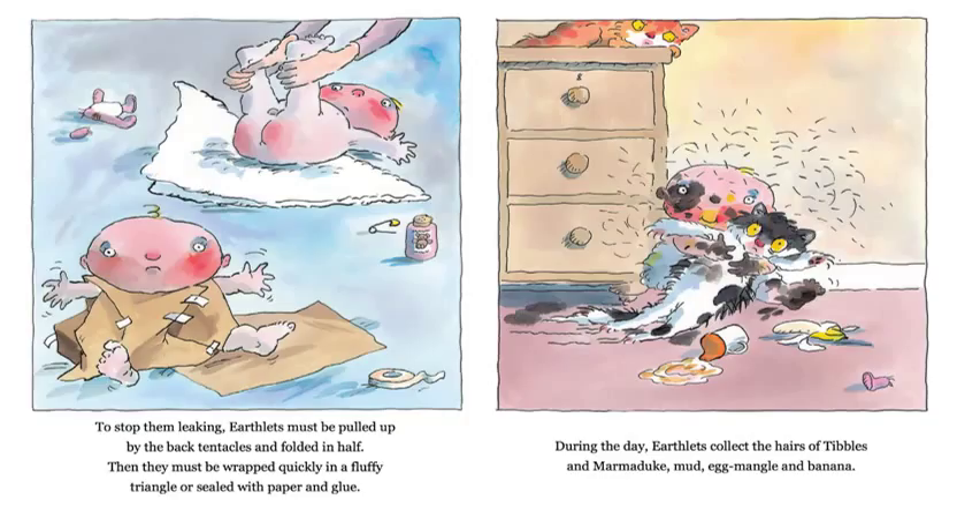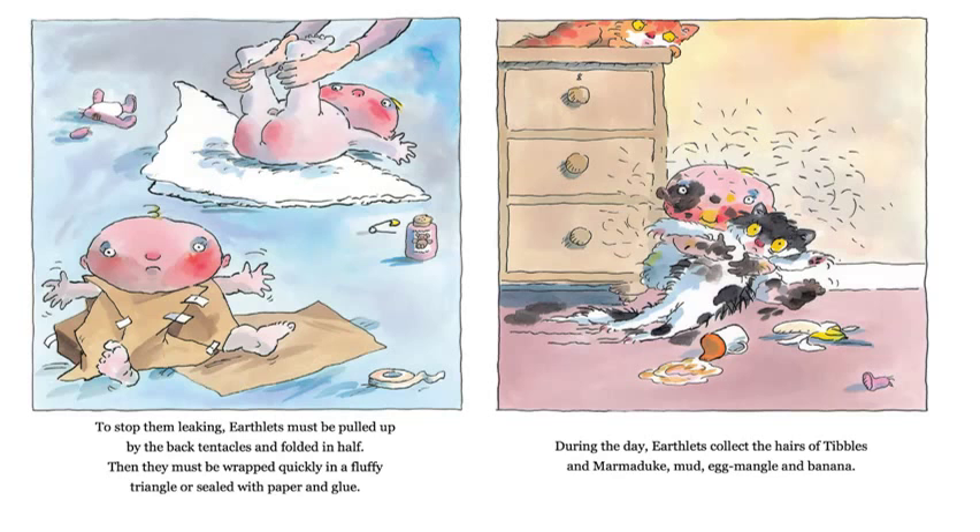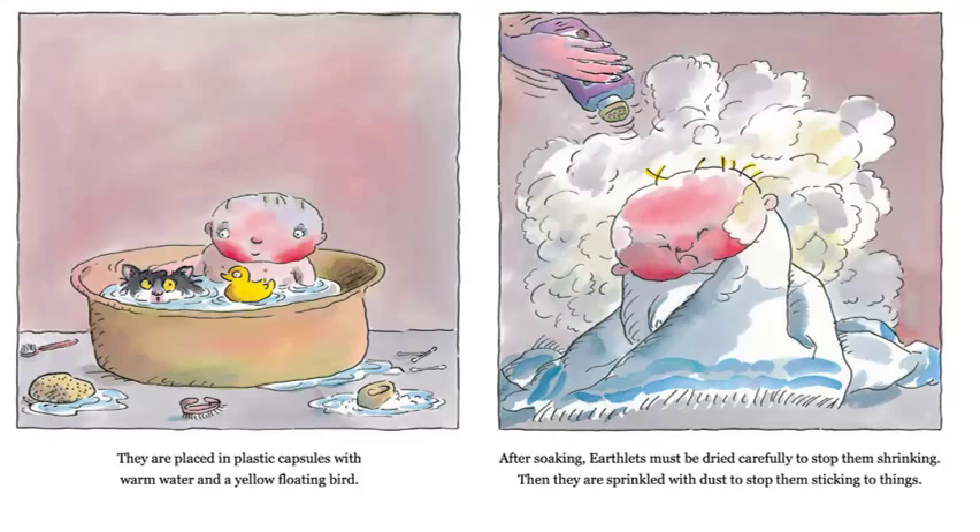During the day, earthlets collect the hairs of Tibbles and Marmaduke, mud, egg mangle, and banana. Oh my goodness, that's pretty gross looking. Look at all the hair and eggs and bananas and everything else on that little earthlet — that baby is filthy, isn't he? Do babies at your house get dirty like that during the day? They are placed in plastic capsules with warm water and a yellow floating bird. What does that look like there? Is that what it looks like at your house when babies are trying to get cleaned up? And what's that yellow floating bird?